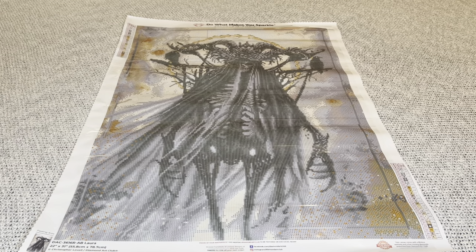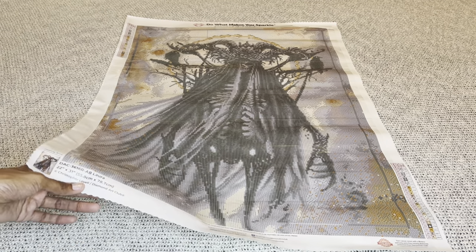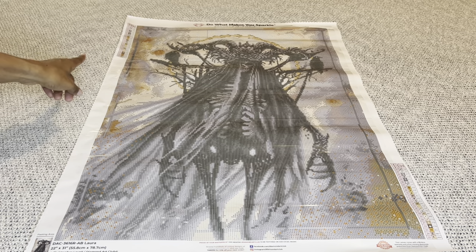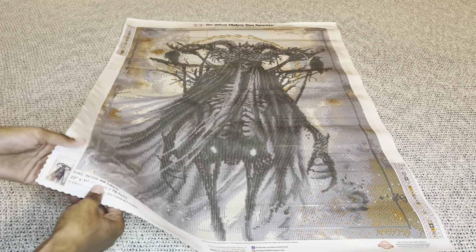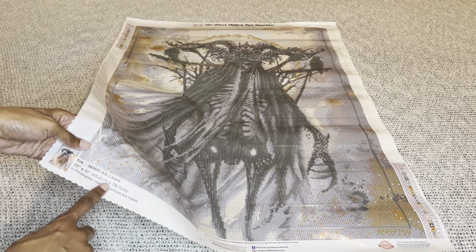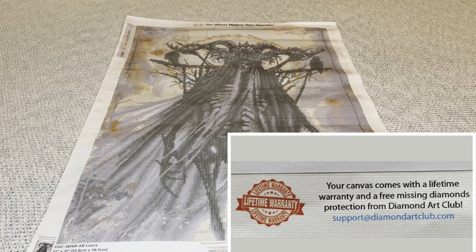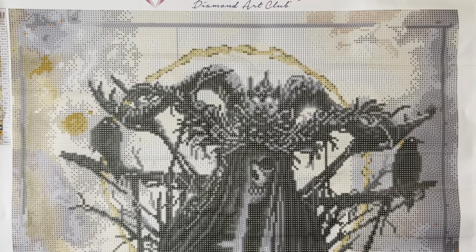On the back, a velvet coating is applied that makes the canvas feel very soft, plush, and luxurious. On the top it is completely infused with micro specks of glitter all throughout, enhancing your enjoyment while diamond painting. The edges have a type of serging along with scalloping to help prevent fraying. At the top it will say 'Diamond Art Club — Do What Makes You Sparkle.' On both sides you get a schematic or legend, one in the upper left and one in the lower right. The bottom has a thumbnail, name, size, artist, discount code, social media info, and lifetime warranty information.